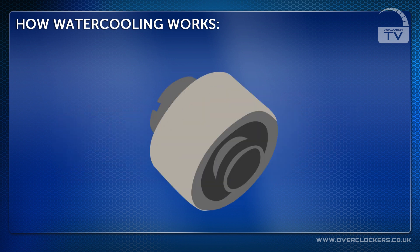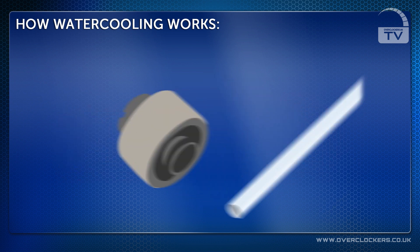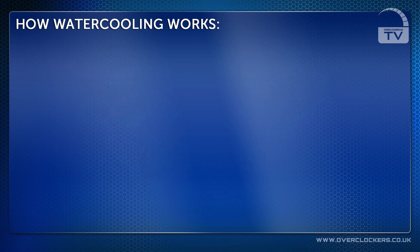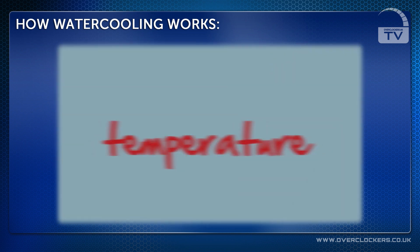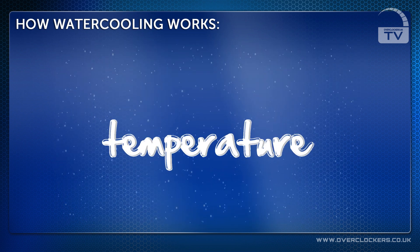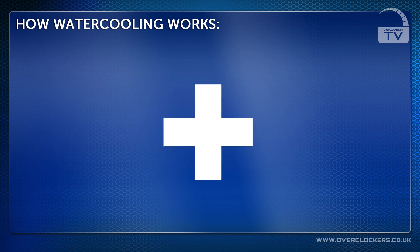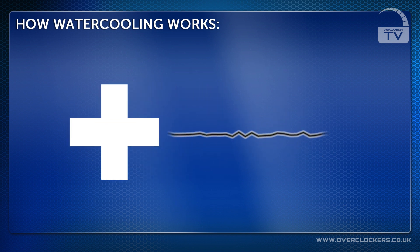The fittings we use with our kits are specially designed to hold the tubing in place tightly, making sure that there are no leaks. Water cooling can lower the temperature significantly over what a standard heatsink is capable of, and another major plus point is that it can lower the sound output of your system also.